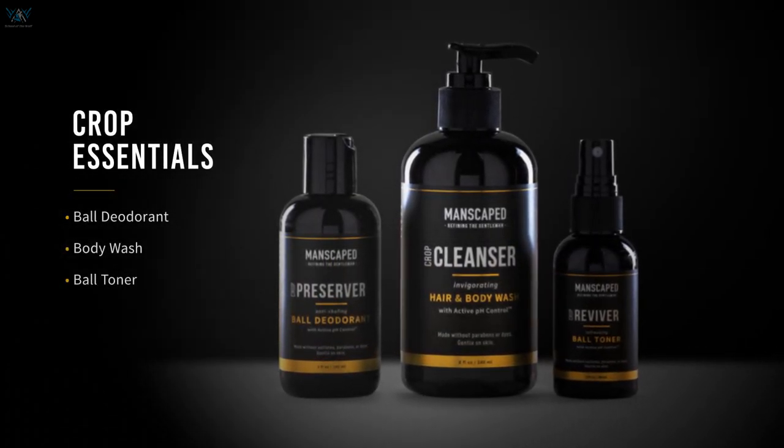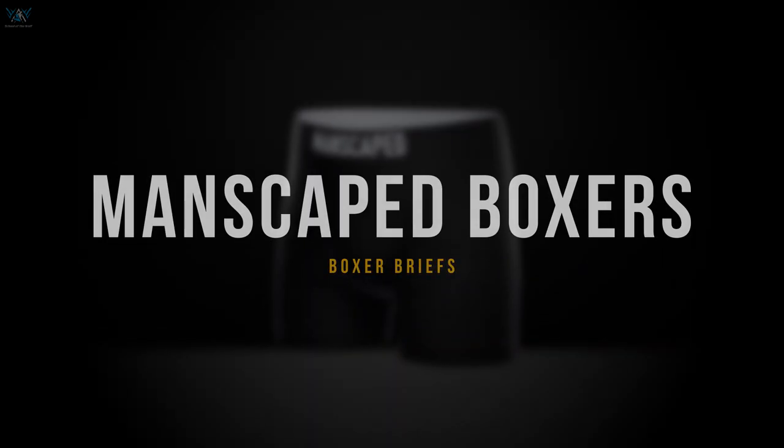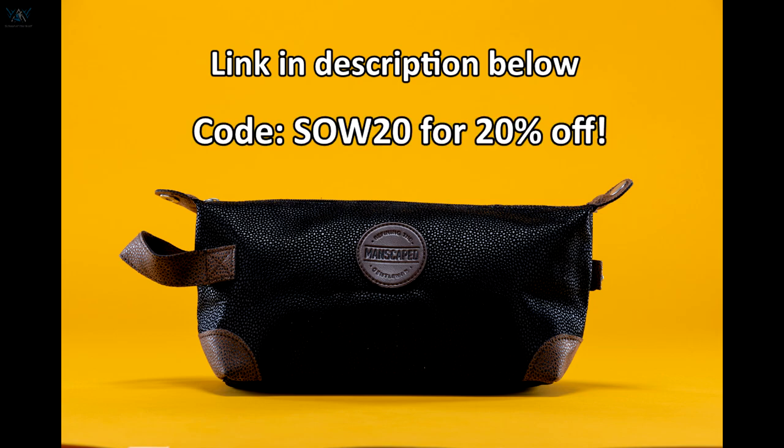For a limited time, you get all this AND two free gifts — the sleek and stylish anti-chafing boxers, which let me tell you are oh so comfy, as well as the shed travel bag to keep all of your equipment together. Use the link in the description below along with the code SOW20 for 20% off and free shipping. Enjoy the video.